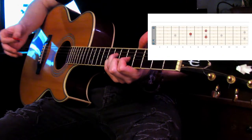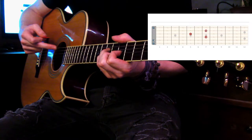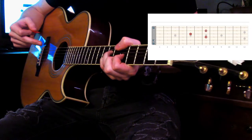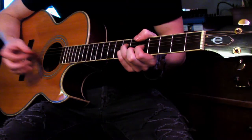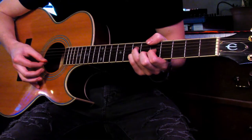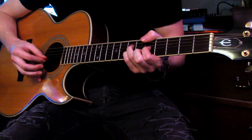Now your thumb is going to mute the sixth string, your E string, and your A string at the same time. You're just going to kind of wrap your thumb around and rest it on top. Now you're going to strum the fourth, third, and second string. And then same thing, you're going to use your pick and pull up on the second string. You can hit the third string while you're at it.